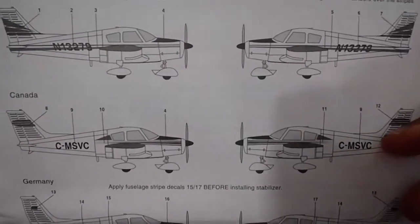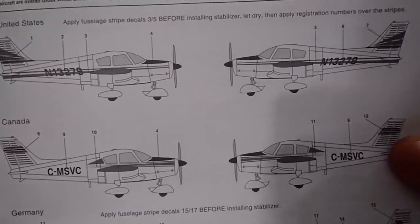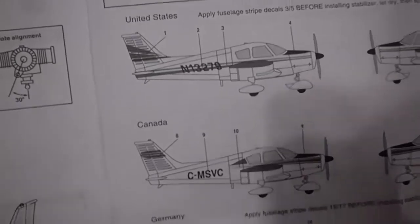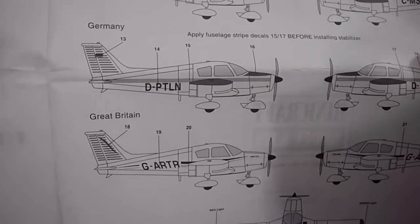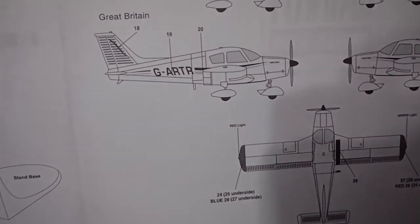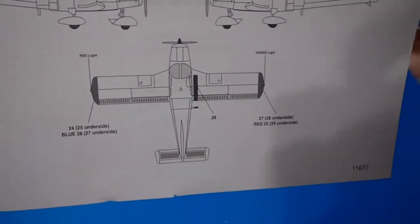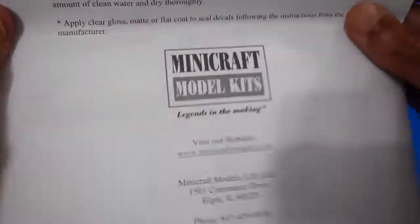The markings are shown in a very interesting manner. The US registration is November 13279. The Canadian is Charlie-Mike-Sierra-Victor-Charlie. The German is Delta-Papa-Tango-Lima-November. The British Great Britain registration is Golf-Alpha-Romeo-Tango-Romeo. There's a top view with the wingtips and some details. There are recommendations on how to apply the water stickers in written form, along with the Minicraft logo and web page address.